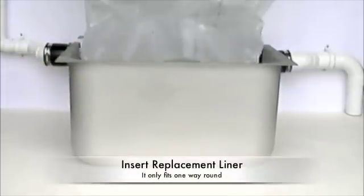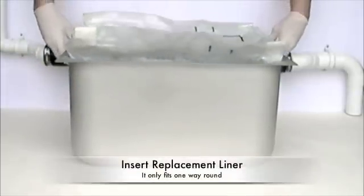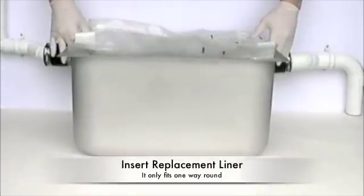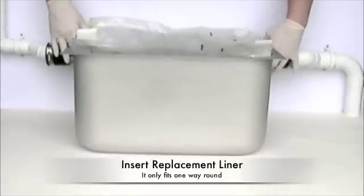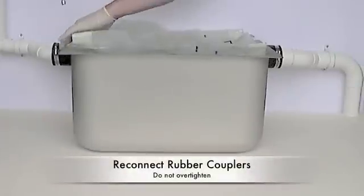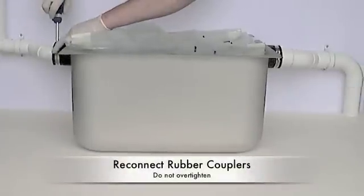Unfold and insert the replacement liner into the casing. It can only fit into the casing one way round, so make sure it is correct. Simply push the unit back into position and slide the rubber couplers over the glands, making sure they locate securely. Do up the rubber couplers — they only need to be watertight and secure, so do not feel like you have to over tighten them.